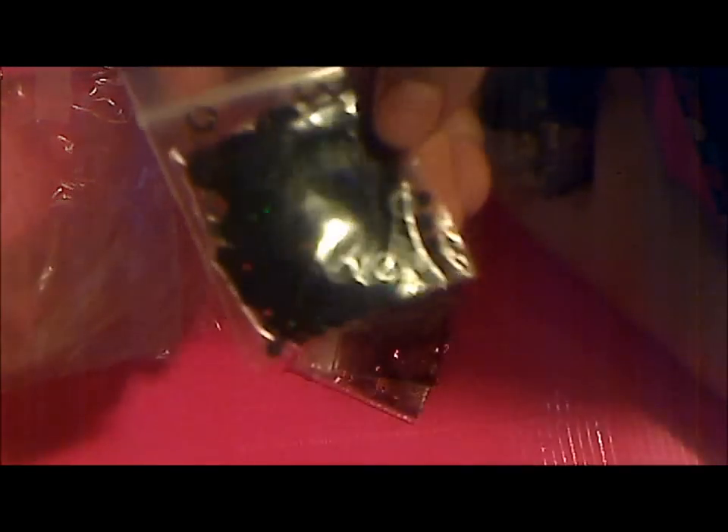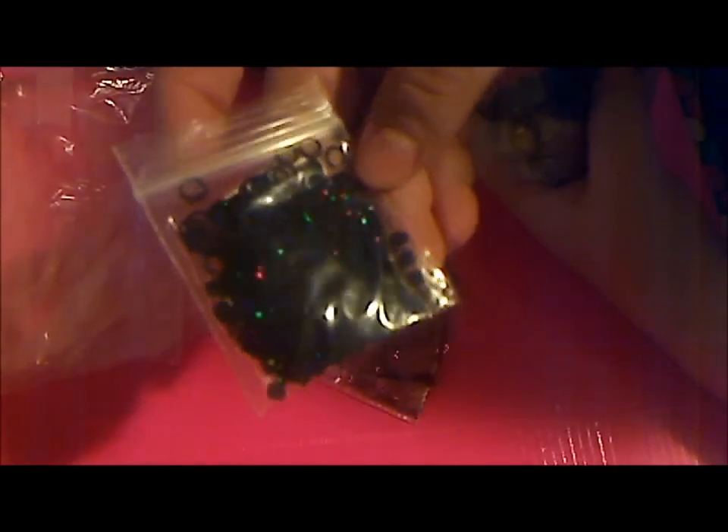I also ordered some circles from her to test for my store. I got ten black holographic circles — they're super holographic and I've wanted these for a while. I also ordered ten gold holographic circles. I normally don't get gold stuff, but I'm testing it out for my store envy and for my swaps to see if other people like it.